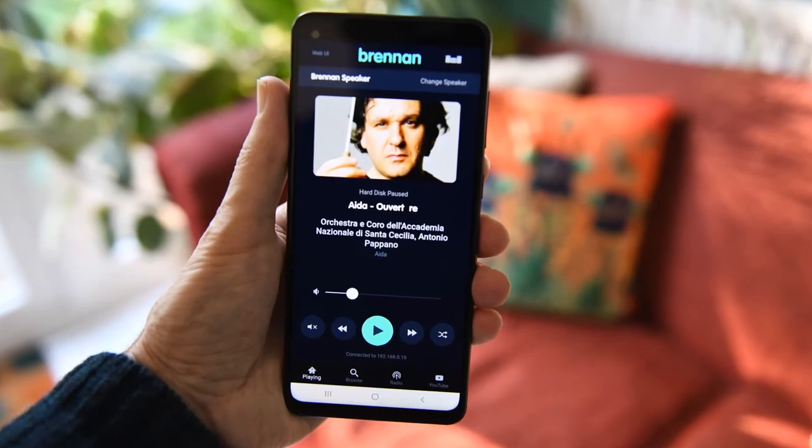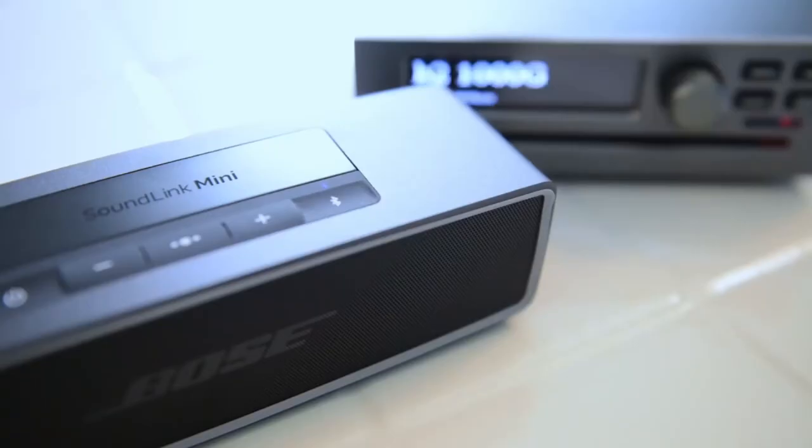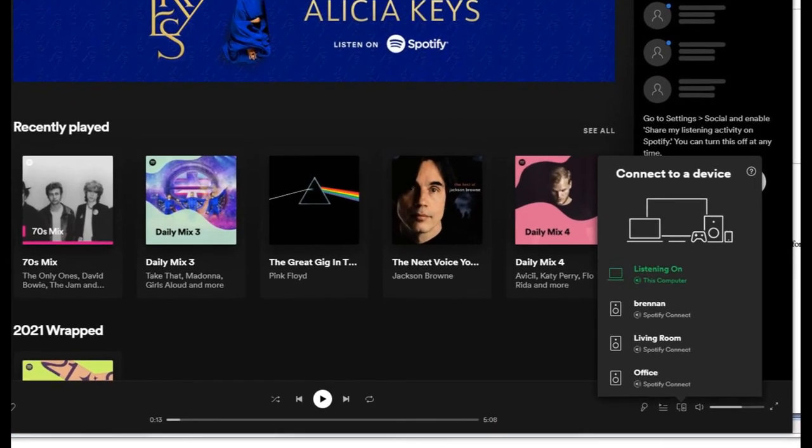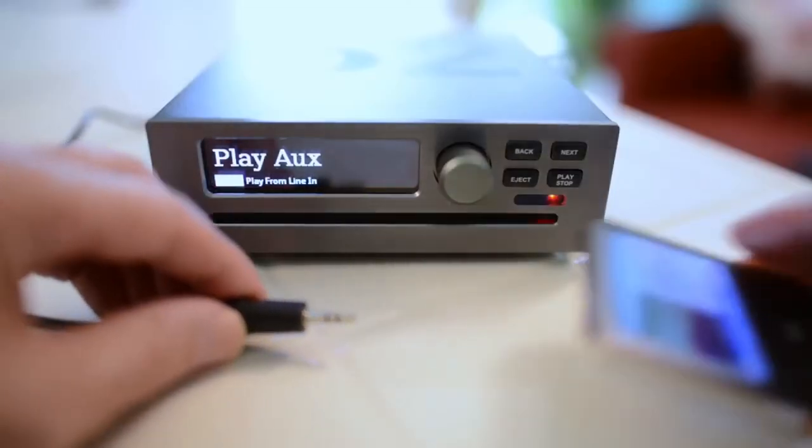The Brennan app lets you control the B2 with your mobile phone. You can play music to B2 from Bluetooth. You can play music to Bluetooth speakers from B2. Play music from Spotify. Play music from the auxiliary input.